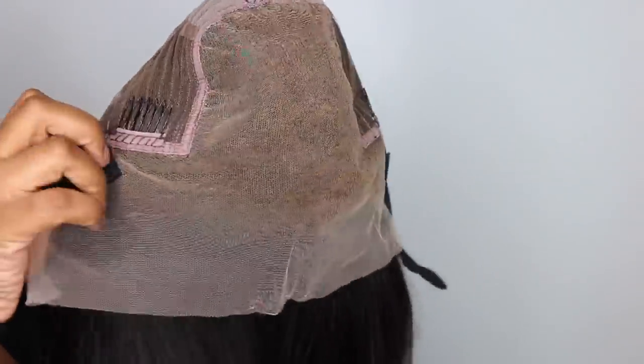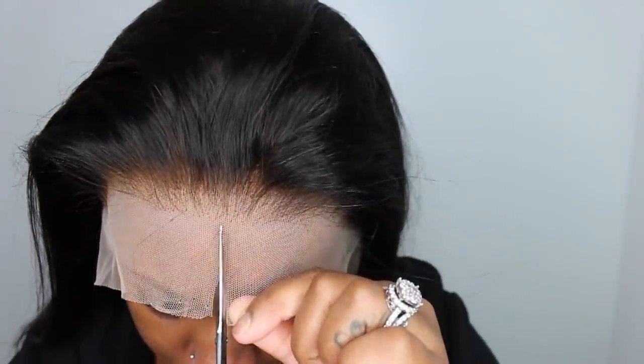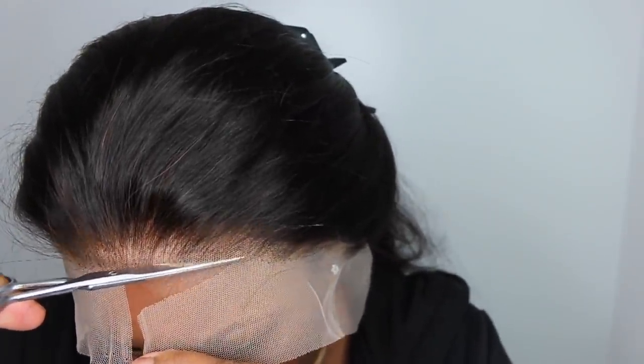The knots are already bleached, they've added the elastic band, there are combs in the front and one in the back, you have your adjustable straps, and they've also included your elastic band. So if you're a beginner or you're just lazy like I get sometimes, you literally have to put in minimal work.